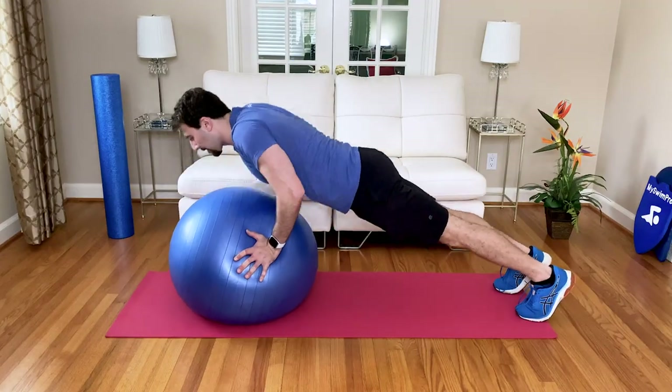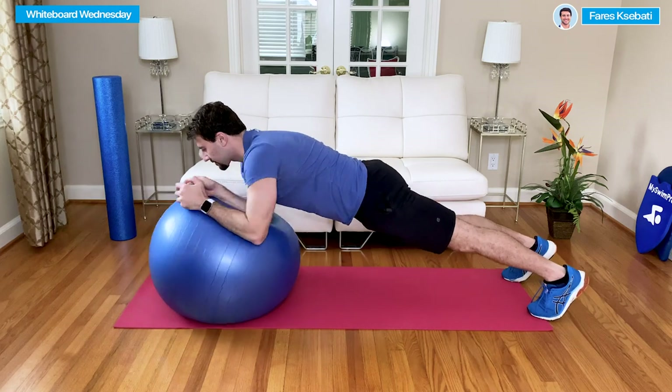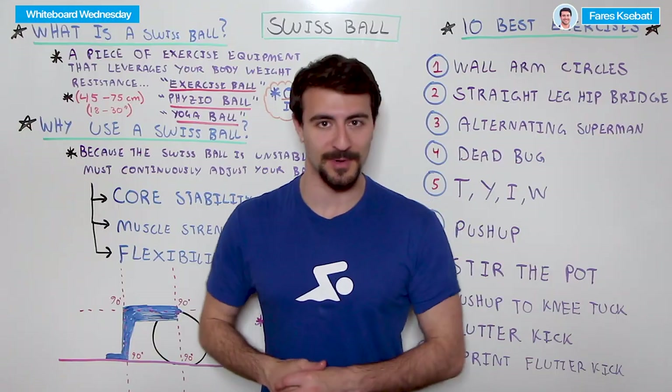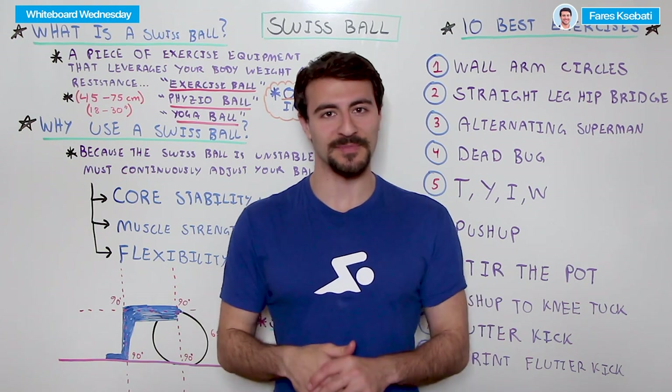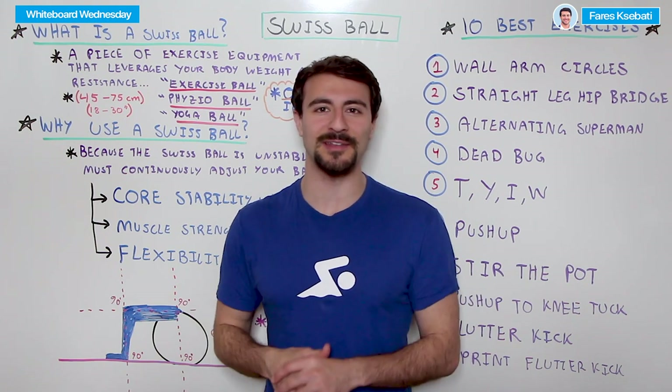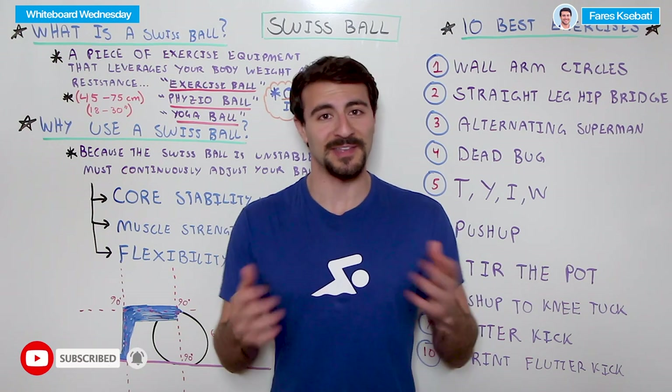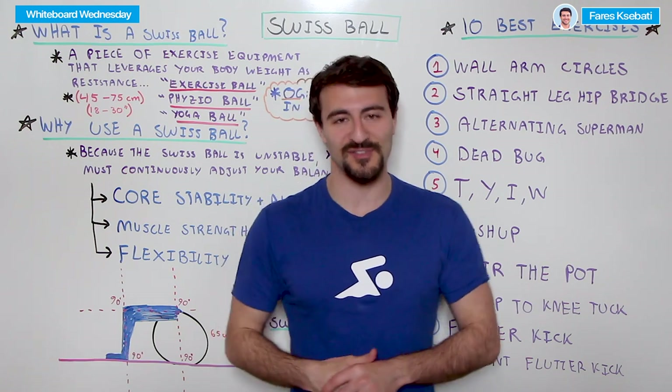Welcome to Whiteboard Wednesday. In today's episode, I'm going to share with you the 10 best exercises for swimmers with a Swiss stability ball. If you're new to the channel, welcome to My Swim Pro, where we share the latest and greatest to help you improve your performance and health both in and out of the water. If that sounds interesting, make sure you're subscribed to the channel.